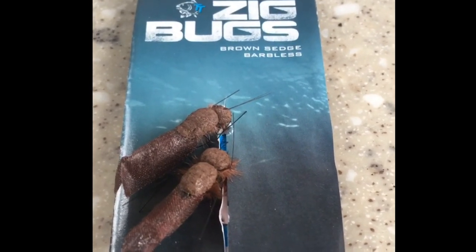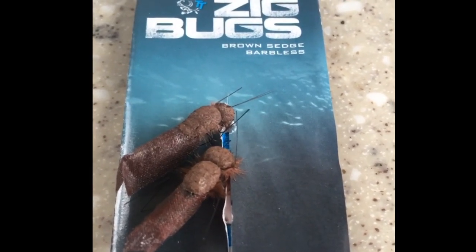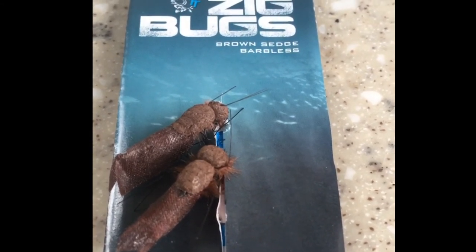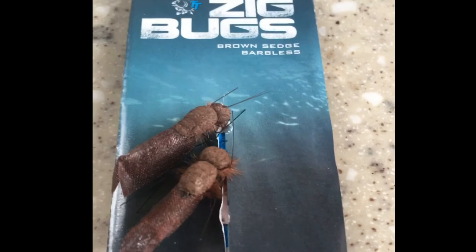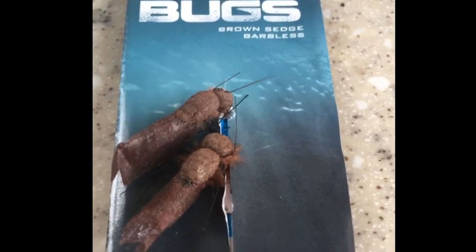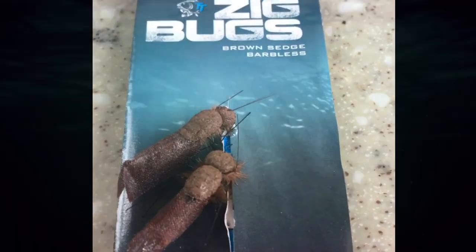Nash zig bugs are available at most tackle shops now. I do think you'll have a bit of fun with these as opposed to traditional foam — might make a difference. Drop some comments below and let us know how you get on with them. That's the Nash zig bugs.